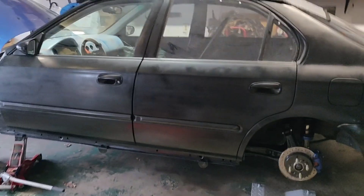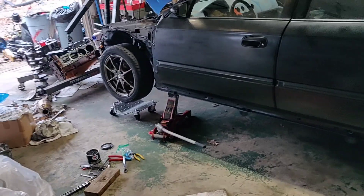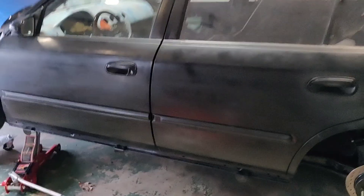I'm gonna go ahead and get this stuff back together, get the other side done, get it down on these dollies, and we'll see what we got from there.